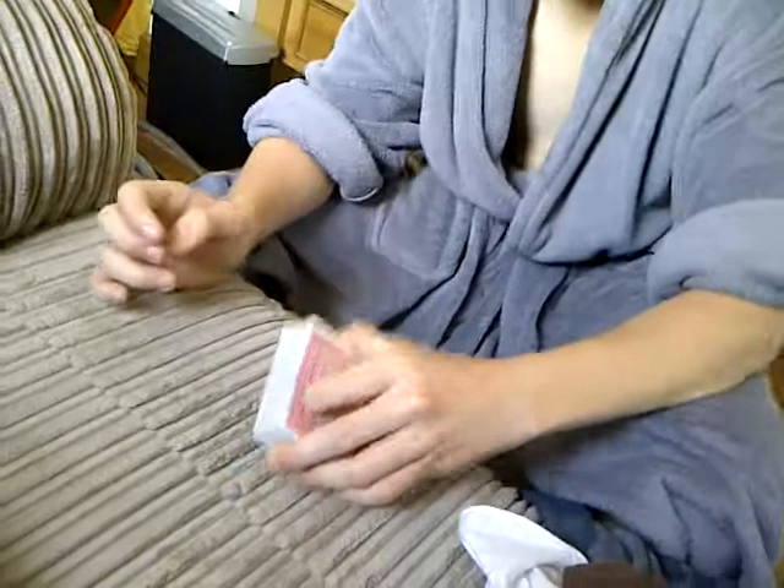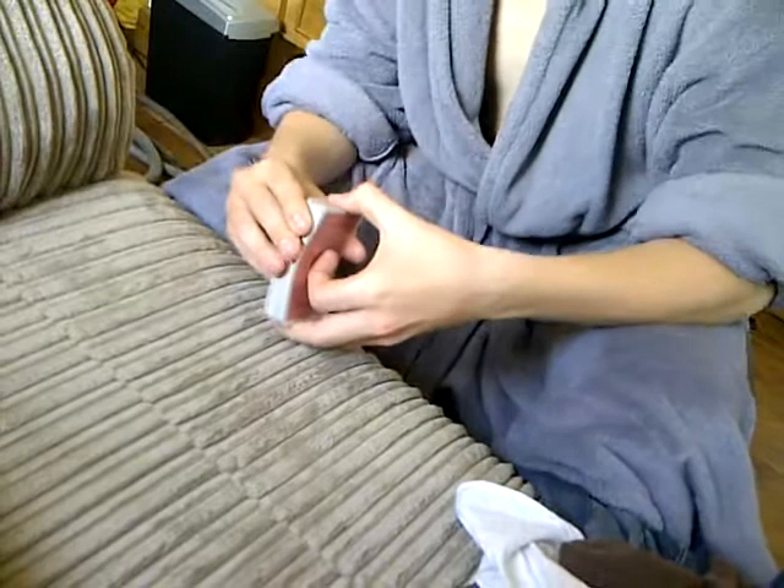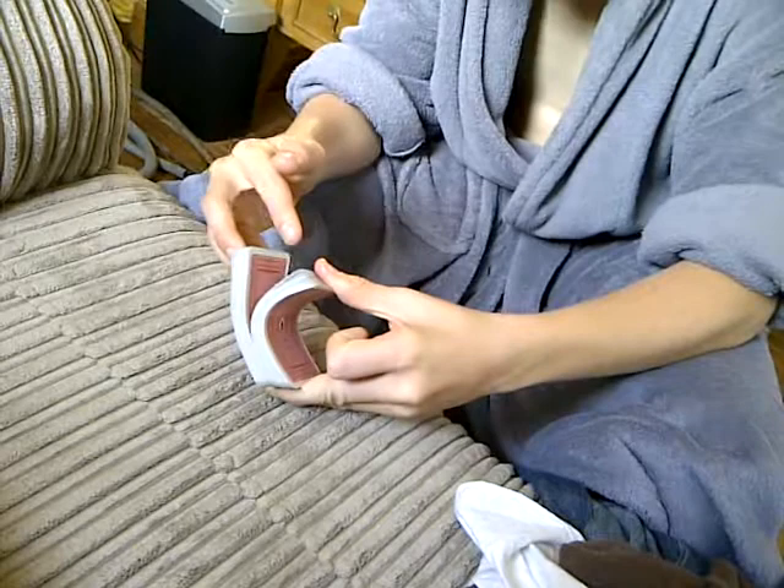And then put your index finger on the middle of the cards so it applies pressure. If you just go like that, it's just going to fall out. You need a bit of pressure on there. And then you just pull down with your thumb, like this. Just practice that.